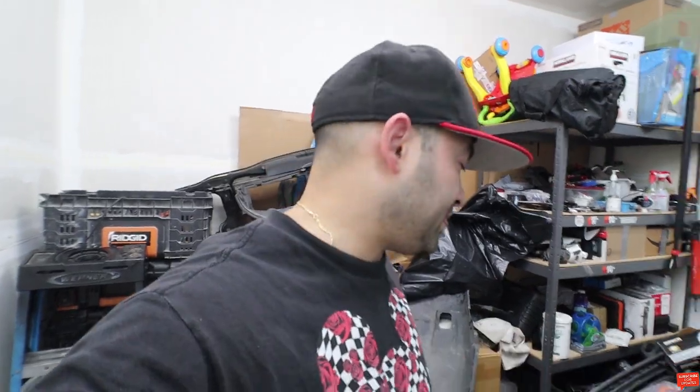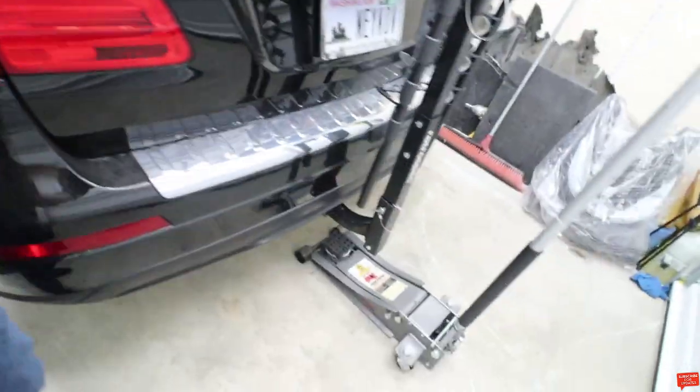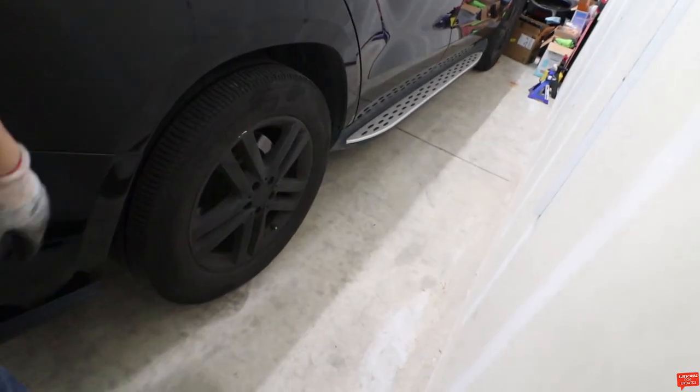Without further ado, let's start. I already have the jack right here, so jack the car up, get the tires out, and I'll show you the next step.